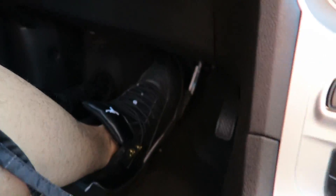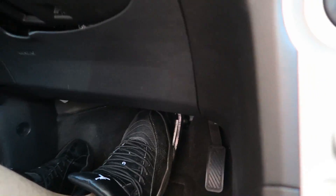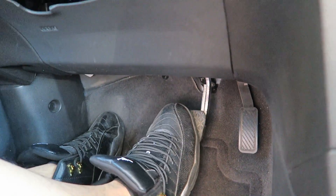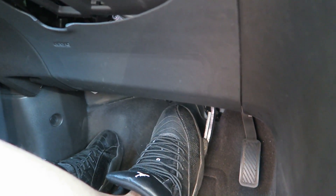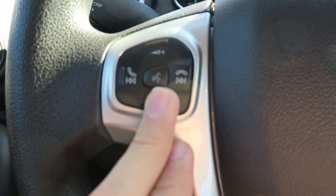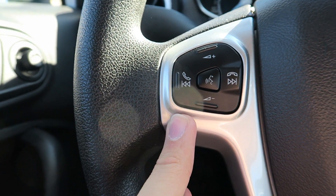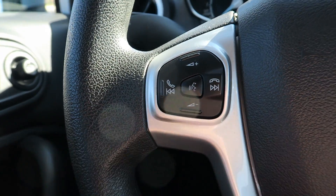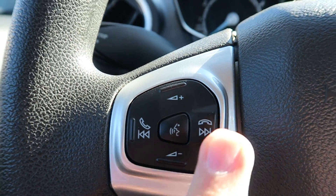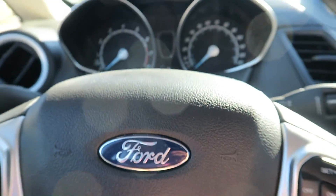Decent room inside but the pedals are kind of low. Since my legs are long, my foot sits up high and I'm almost driving with my toes, which feels weird — sometimes I'm not sure if I'm hitting the brake or not. On the steering wheel we got voice command, you can use Sync on your phone via Bluetooth, or plug in an iPhone or iPod. We've got volume, track skip, phone answer, and cruise control.